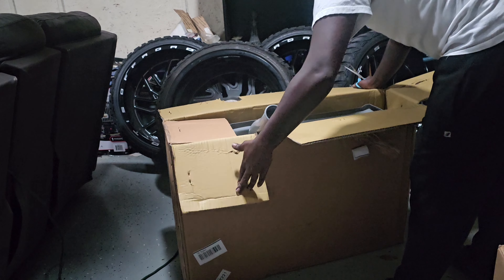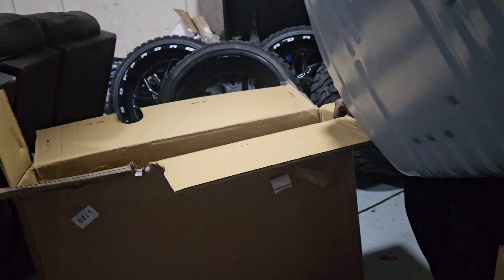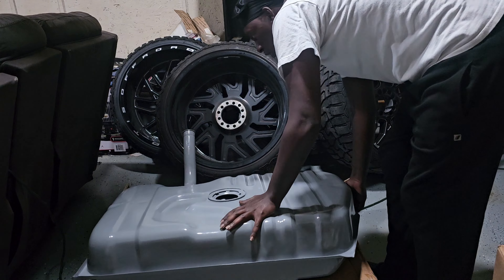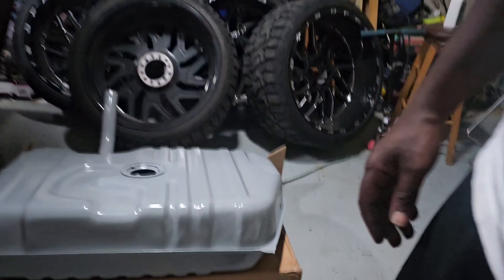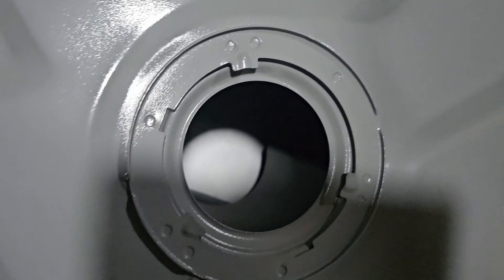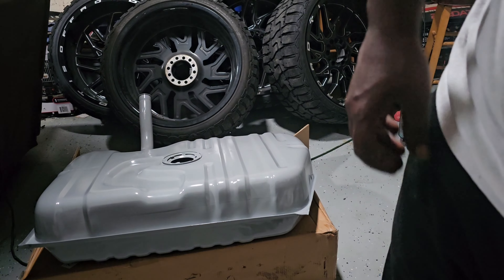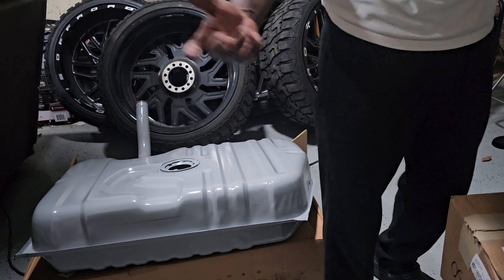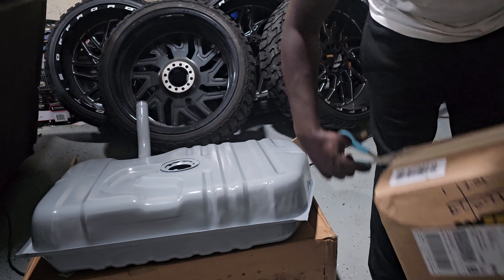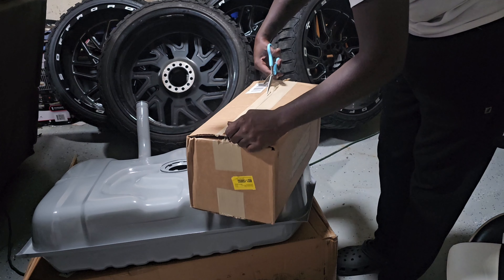Pretty much this is the OEM, like the factory gas tank. Not really too much to see, but you know what I'm saying - this is pretty much the OEM factory gas tank. Alright, let's go ahead and pop this other box open and see what we're gonna be using. Y'all think we're gonna do the inline, or y'all think we're gonna go in-tank? Go ahead and put it in the comments, for real.